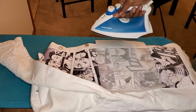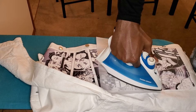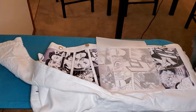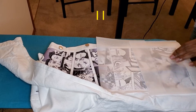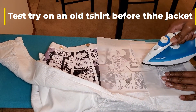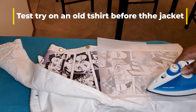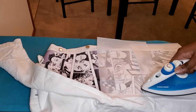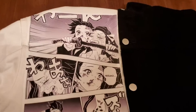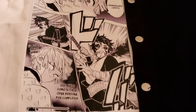We're almost there — hang in there. Take the comic book strips and line them up on the back of the jacket from top to bottom. Use the wax paper and iron it really slowly to make sure it's evenly laid out and you don't mess up the image. This is how it looks when it's finished. You can realistically stop here because it still looks good.